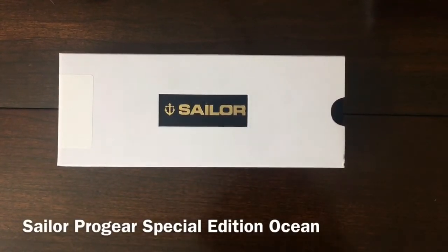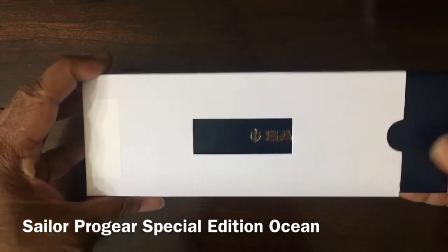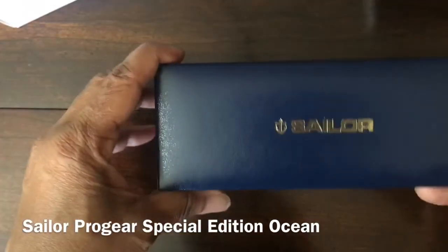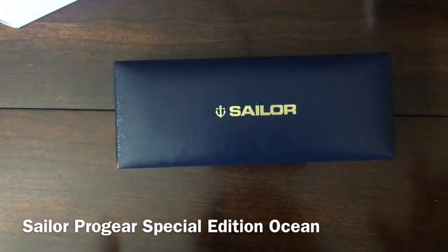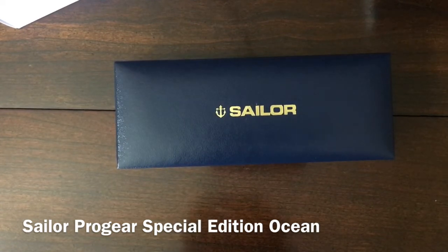Hello and welcome to a very brief overview of the Sailor Pro Gear Special Edition Ocean. This is a model that just came out. Here you have the Sailor packaging and the out-of-cartridge. I wanted to do this video because a lot of the promotional pictures of this pen when it was announced didn't really seem to do justice to the pen.